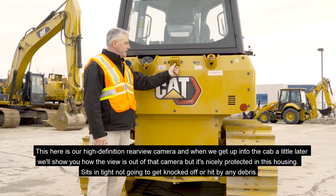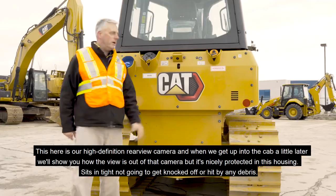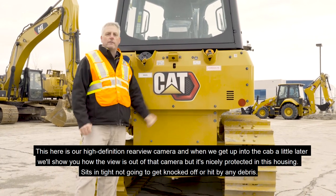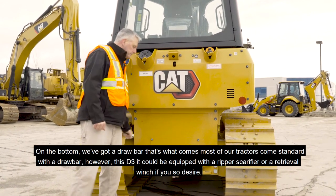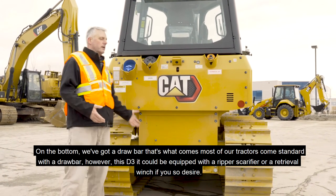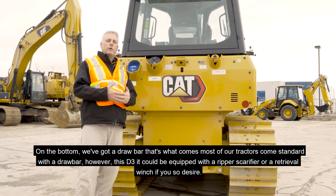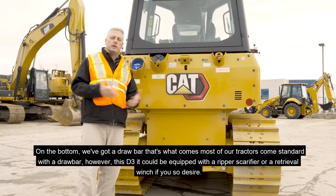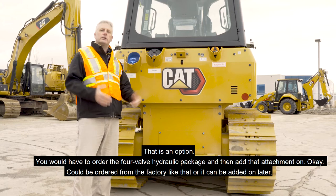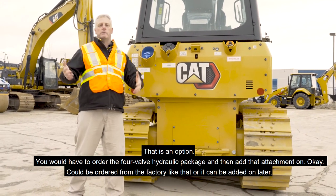This here is our high definition rear view camera — when we get up into the cab we'll show you the view, but it's nicely protected in its housing and won't get knocked off or hit by debris. On the bottom we've got a draw bar, which most tractors come standard with. However, this D3 can be equipped with a ripper, scarifier, or retrieval winch as an option — you would need to order the four-valve hydraulic package and then add that attachment on, either from the factory or added on later.